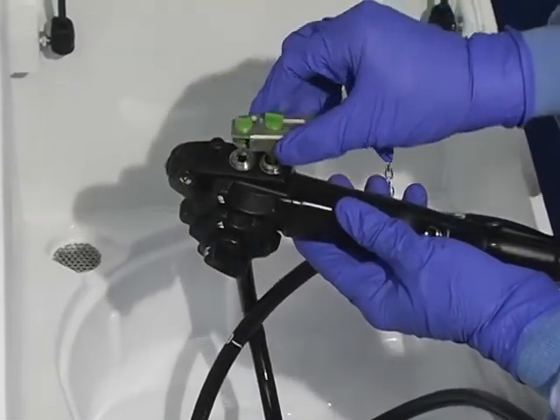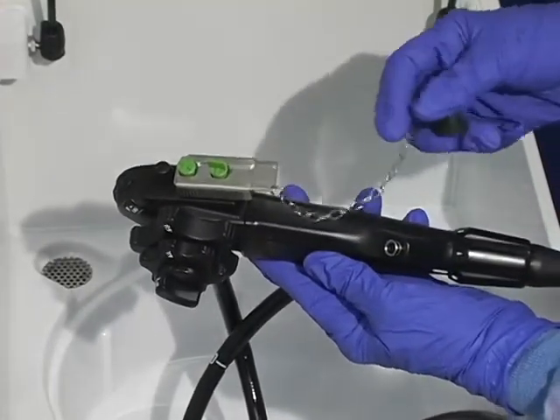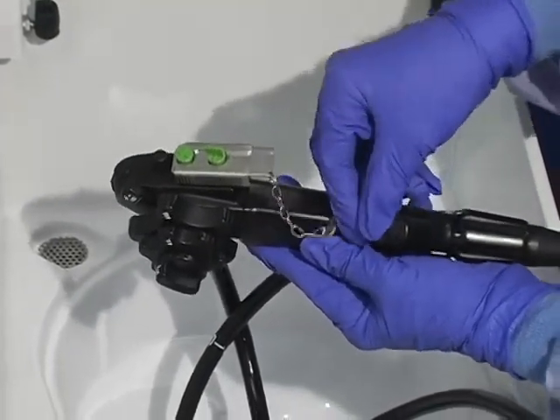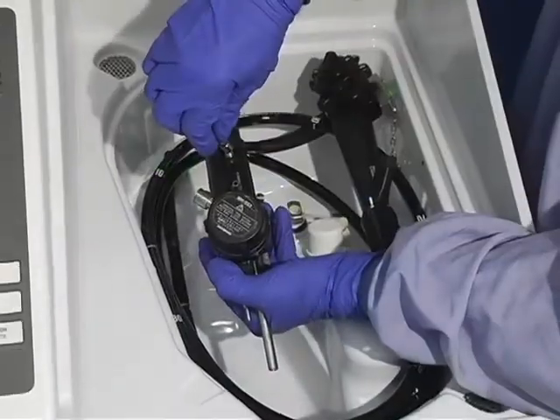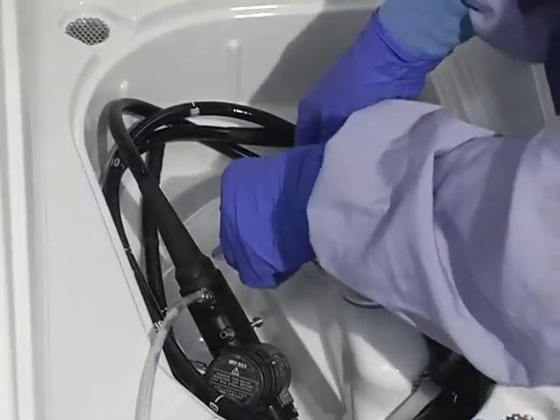Attach the channel plug in the endoscope valve cylinders and attach caps onto the instrument channel port. Attach the forward water jet connector, gas and biopsy caps as needed.